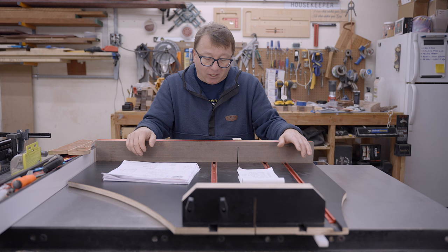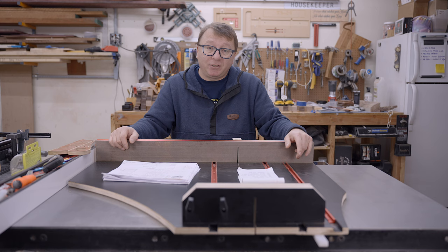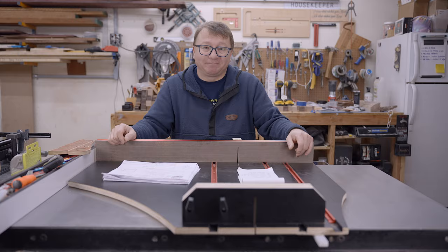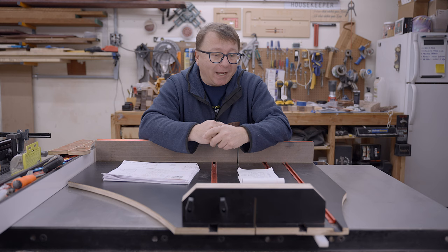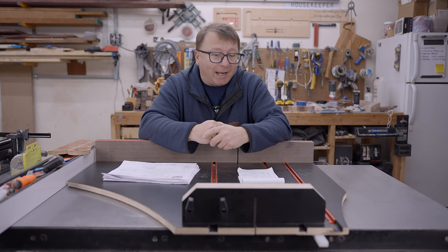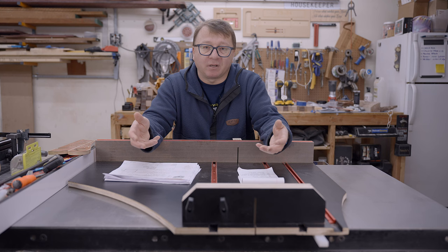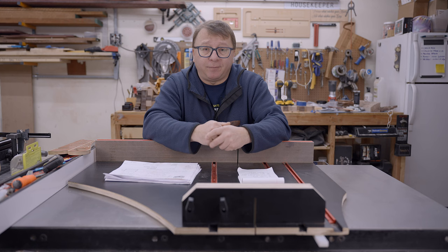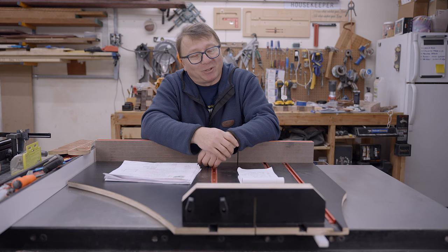We have a fully constructed crosscut sled that is well tuned and well adjusted. I hope if you get the opportunity to make your own, you do choose the plans from Casey or from Tamar — they are definitely worth the investment. I'll leave links to both down below. My recommendation to you: read the instructions, use the feeler gauge, and you're off to the races. If you have any questions or comments, leave them down below. Thank you so much for watching, and don't forget to be inspired.